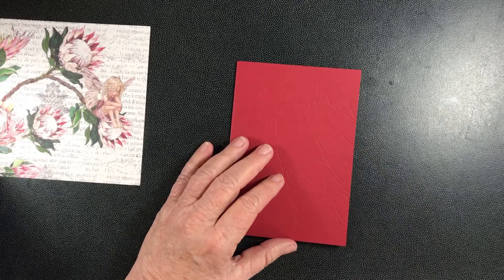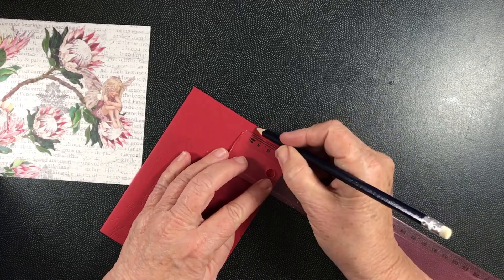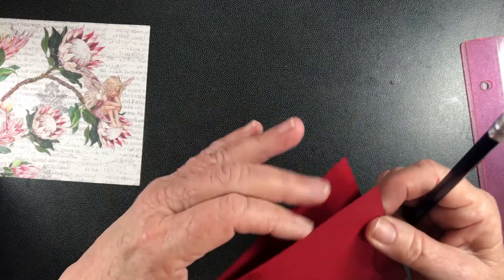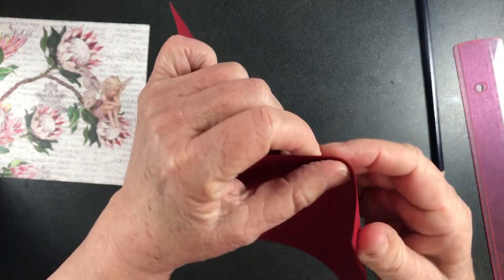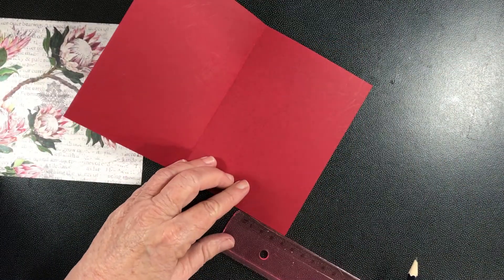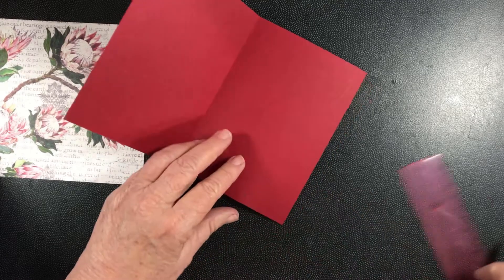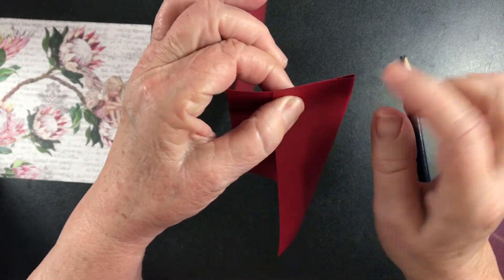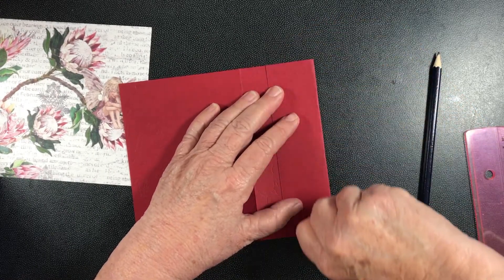I then have to get my ruler and mark four centimeters in from this edge. All I'm going to do — because that should be 90 degrees — is just fold right on that mark there. If I fold that back and make sure that that edge is exactly on there, then that should be a perfect 90-degree angle. I really shouldn't have to measure the other end.